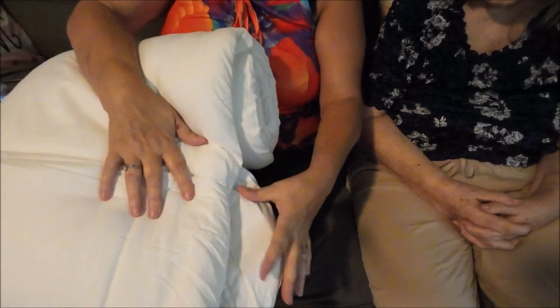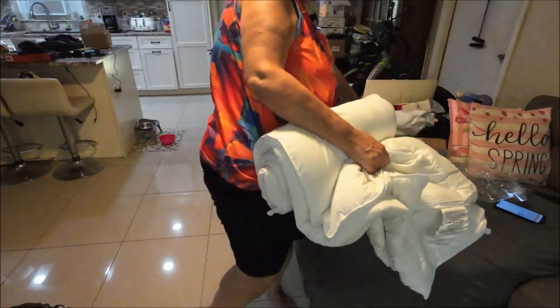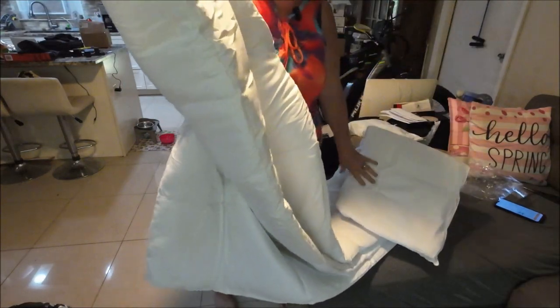Okay, here's the comforter. I'm going to stand up and let you see it because you're not going to be able to see it this way. I'm going to turn you guys and stand up here. Okay, we'll bring you up higher. There you go — I'll back you guys up so you can see it better. My arms aren't the best, but they're getting better. This is what the quilt looks like.